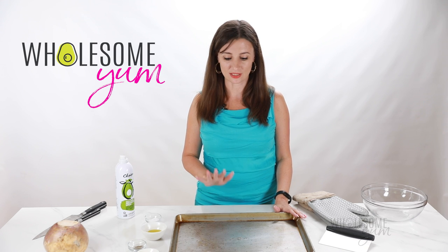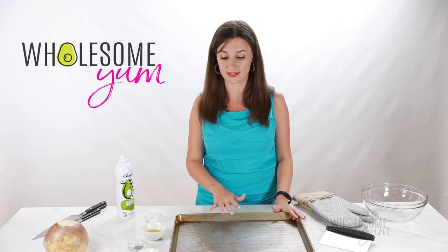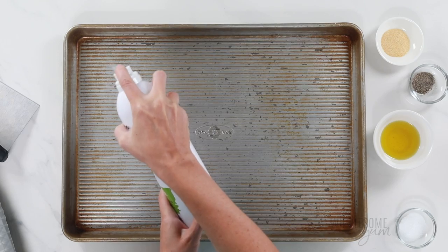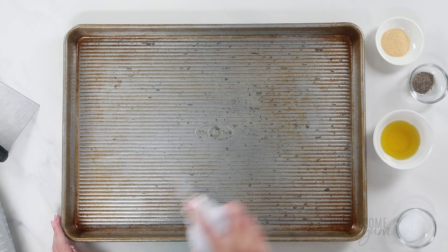We're going to start with a large sheet pan. You can line this with foil or parchment paper if you like, but you get better browning if you don't line it with anything. So instead, I'm just going to spray this with some cooking spray. If you don't have cooking spray, you can also just brush on some olive oil — any way you grease it is fine.